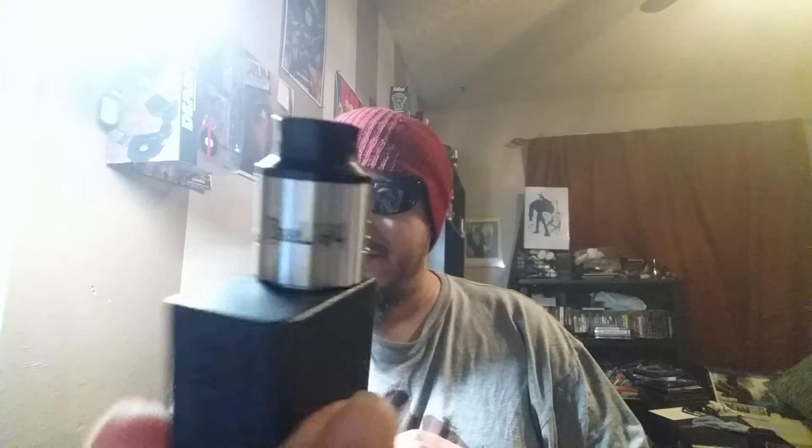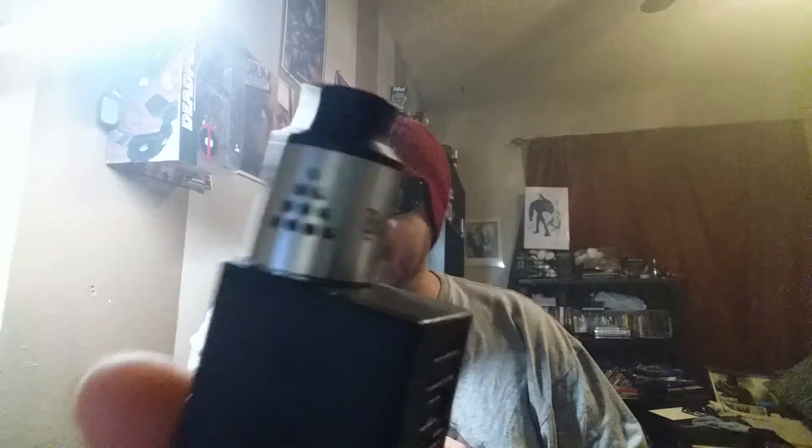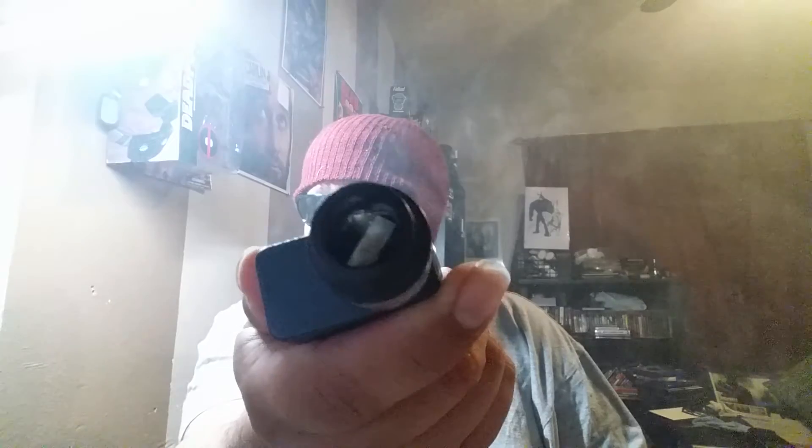What's up, it's Jizzy and today we are playing with the Ball V4 by Diablo. Look at all those holes — this thing gets super airy. Go ahead and just wipe all the holes. It's a clone, like everything else I buy when it comes to RDAs. Look how massive that mouthpiece is, man — three holes.